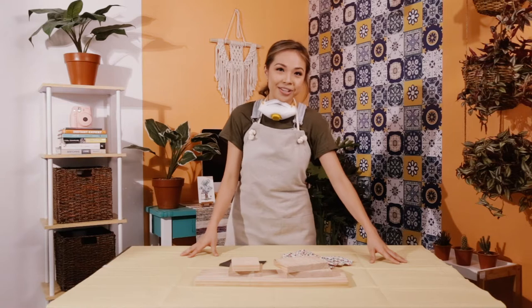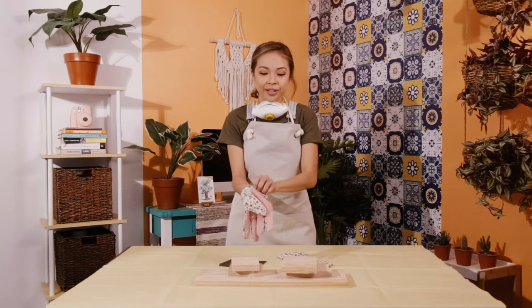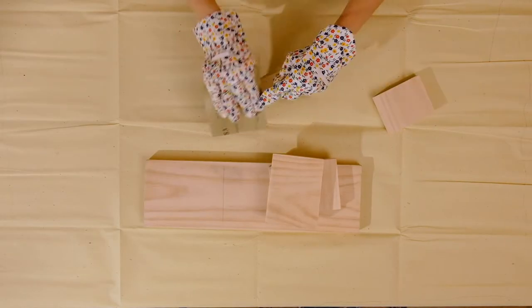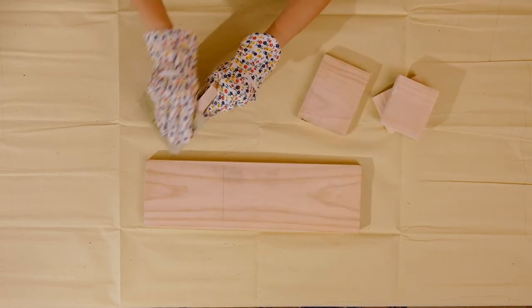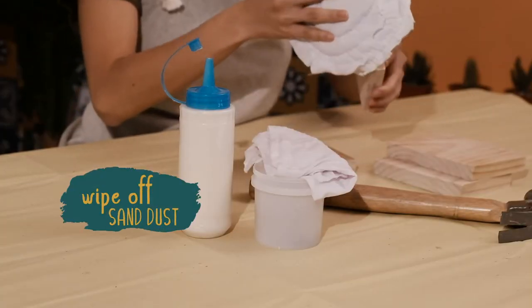For the first step, all we have to do is sand. For anything that you do, please put safety first. It is very important to sand out all these rough parts, especially where the wood was cut. So we've sanded our planks — before you do anything, make sure to wipe off any excess sanding dust.